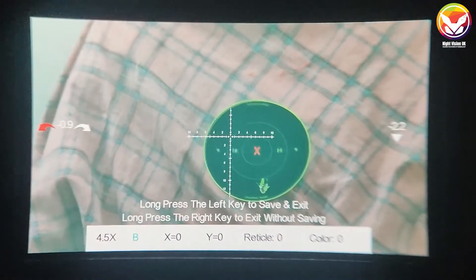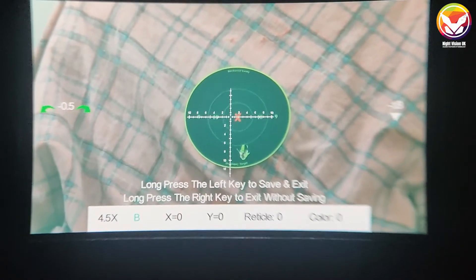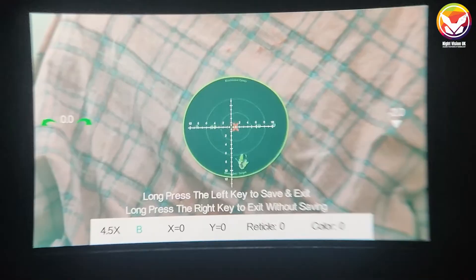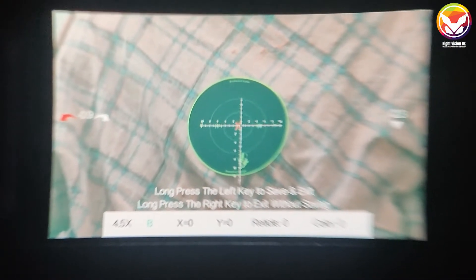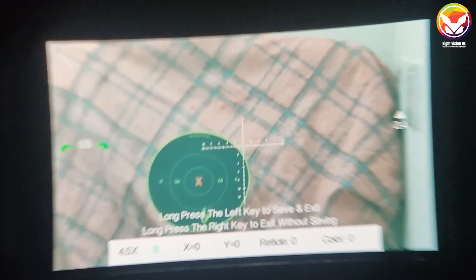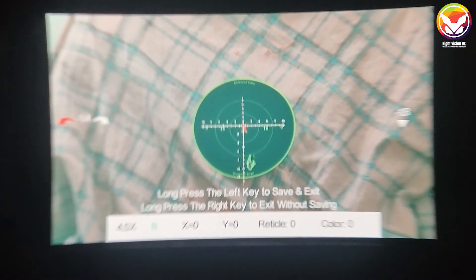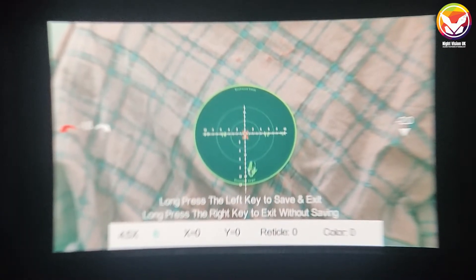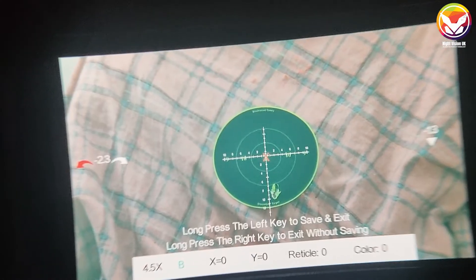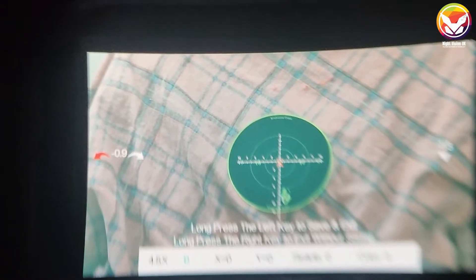I'm filming this through the back of the scope viewfinder with a phone, so there will be quite a lot of shakiness. I'm sighting in at seven yards with magnification quite low, though I'd encourage you to zoom in to your maximum magnification to zero more easily. Put the crosshair as close as you can to the bullseye or what you were initially aiming at, then press the power button once with a short press — this freezes the crosshair.